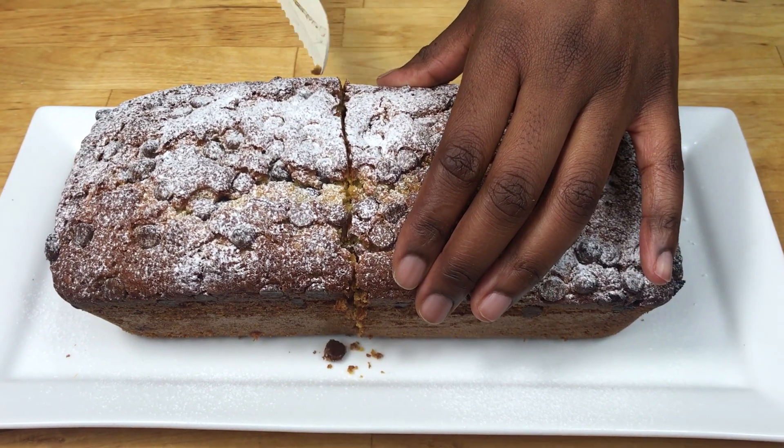Hello and welcome to Meadow Brown Bakery. In this video I'm going to show you how to bake this delicious moist pumpkin loaf cake.